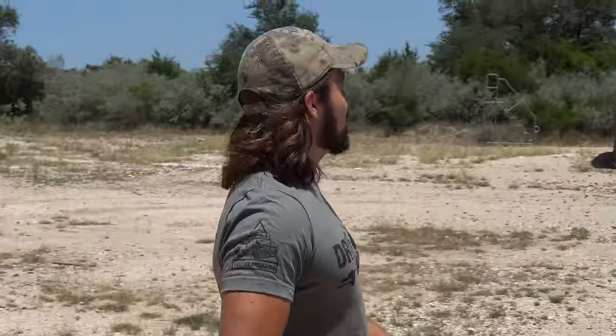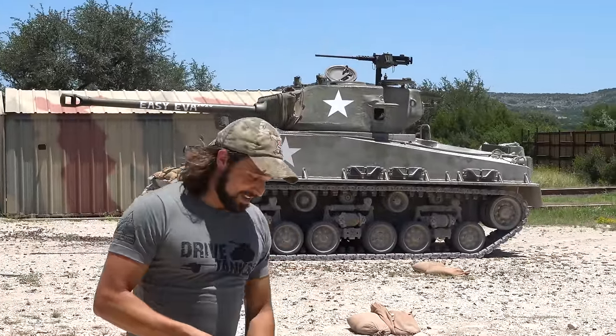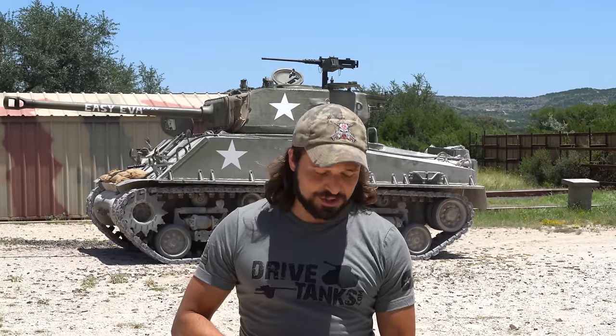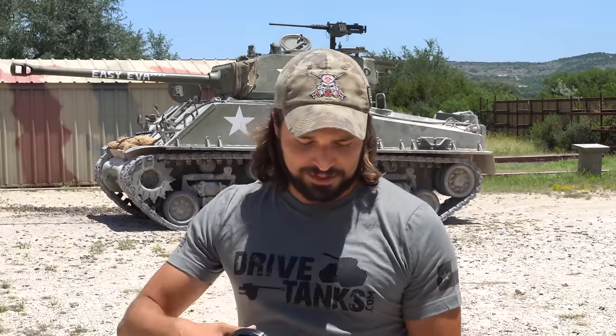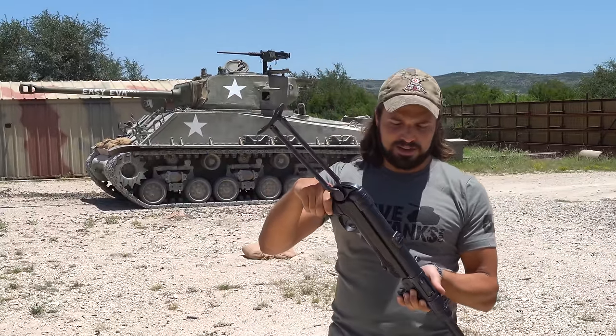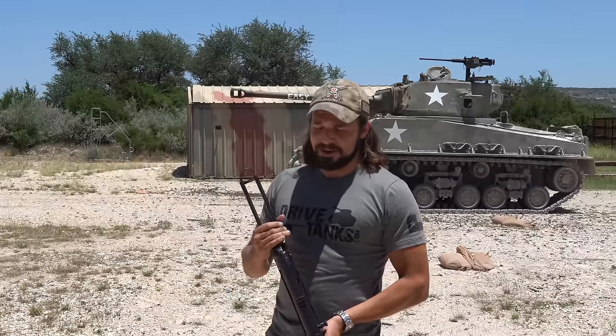What is up, you sexy YouTube mother lovers? We are out in a very special place, which is Drive Tanks — you can tell by the tank. Today we're doing a video I've wanted to do for a long time, but now I finally have the tools and hardware to do it: German machine guns of World War II, which is why I'm holding an MP40. I figure this probably isn't a bad place to start. We're going to be shooting some cool stuff today, so let's get started.